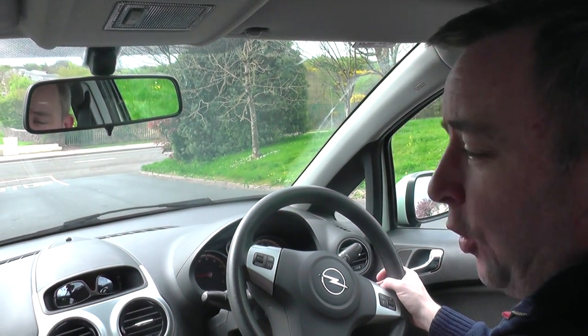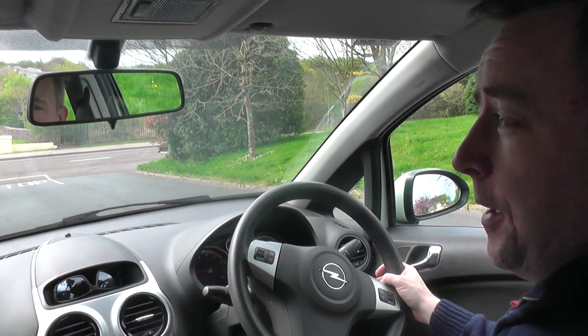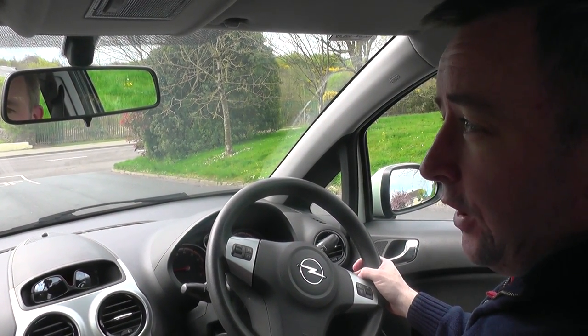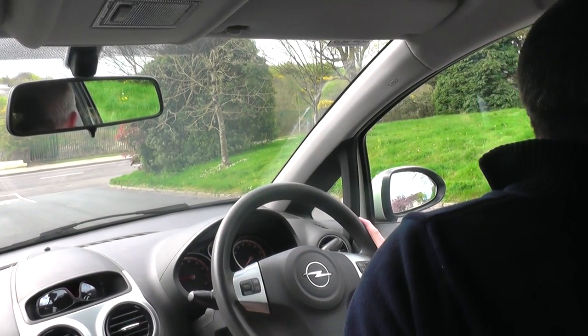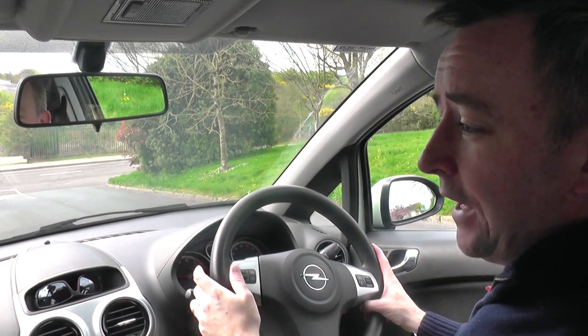Now I'm going to show you how to reverse up the hill. This can be the most difficult reversing because you have to manage a mixture of acceleration and clutch control. I'll talk you through how I do it. I look around first for any road users, children, cyclists, or anybody around, then I go into reverse gear.